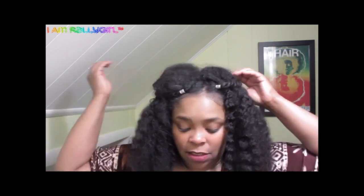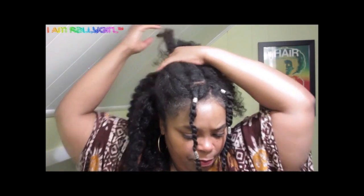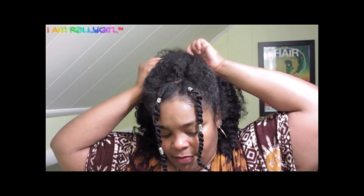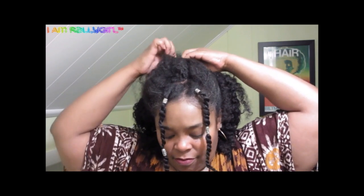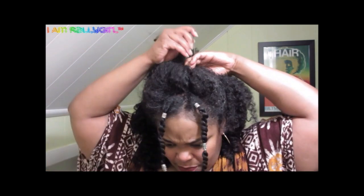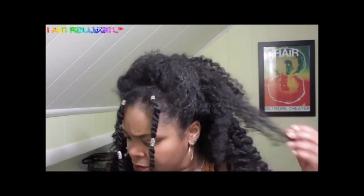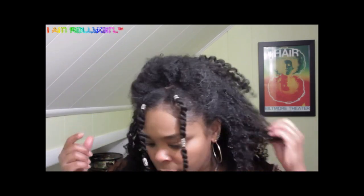Another option is to play around with the front and kind of poof the front up. You want it to be loose and fun, and just pin it up — keep pinning it until you can't pin anymore. That way your braids aren't just hanging down.